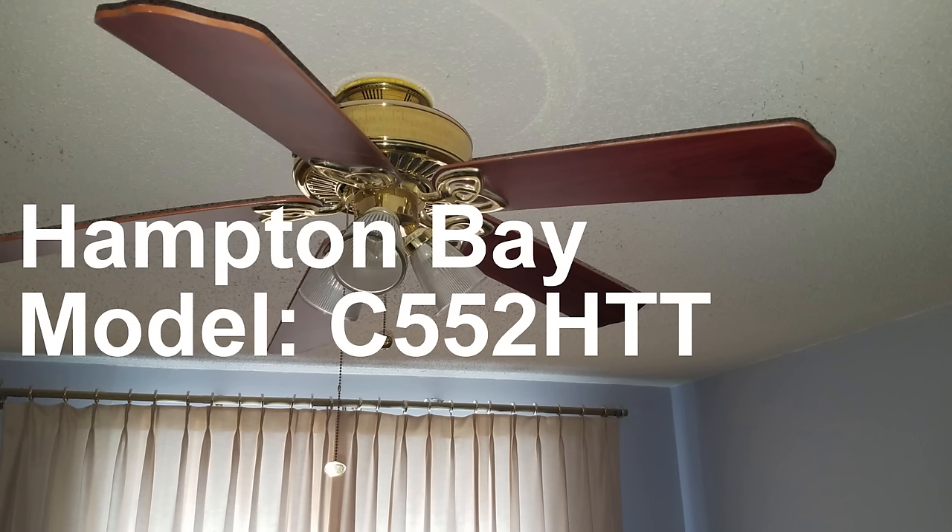In this video I'm showing how to remove a Hampton Bay ceiling fan. We had this installed in our master bedroom and the motor stopped working so the fan blades wouldn't turn anymore. When I went to remove it from the ceiling I found that it didn't have screws in the places where you normally see them on other fans. So I thought I'd put together a quick video on how to remove this fan and hopefully save somebody some trouble.